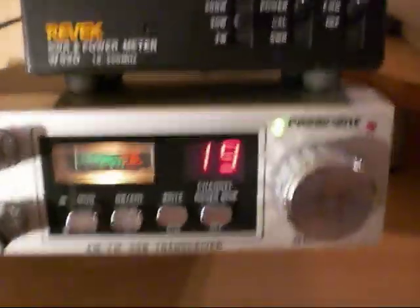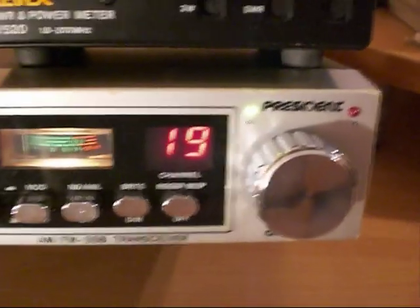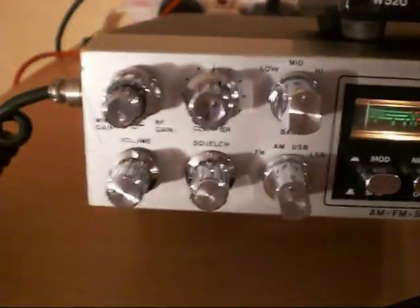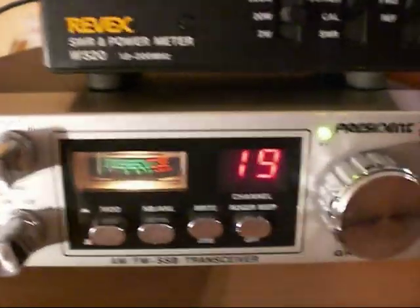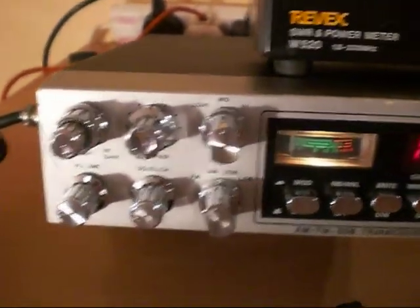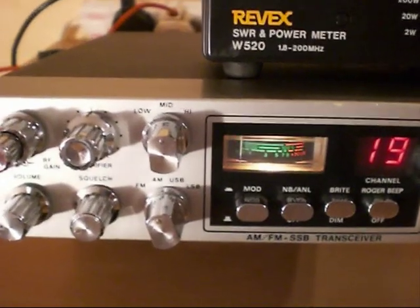This radio here is a President Grant Export. This is the European Export President Grant made in the early 1980s, around about 1981-82. This radio is now 30 years old. It's a box standard one, never been modified, which is a nice thing to see these days. Most of them have been butchered and messed about with and they never are any good. But this one's all totally standard.